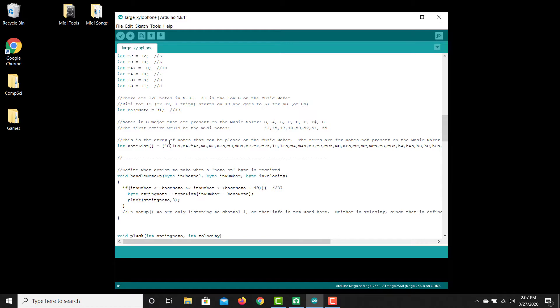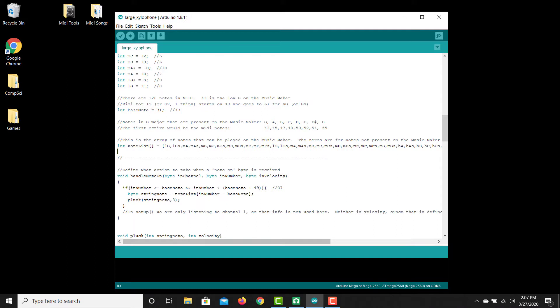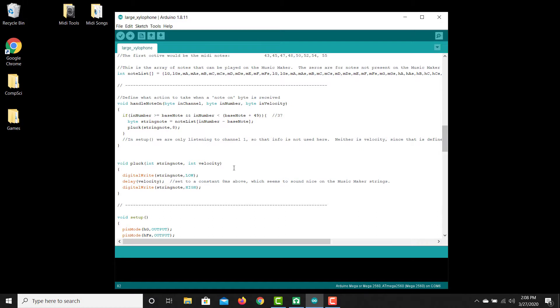I put two duplicates of the lowest octaves and two duplicates of the highest octaves so that if the song plays a note below the range of the xylophone, instead of playing nothing at all, it'll play the next highest note up — so you still get a sound at the right note, just transposed one octave, which sounds better than silence. There are a couple of functions at the top that define what happens when a MIDI byte is detected coming in over USB, and all it does is call a second function called 'pluck' — which is as easy as turning the relay on and off so it strikes the key with the solenoid.